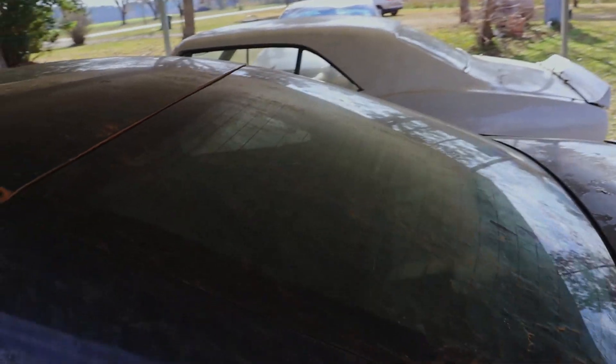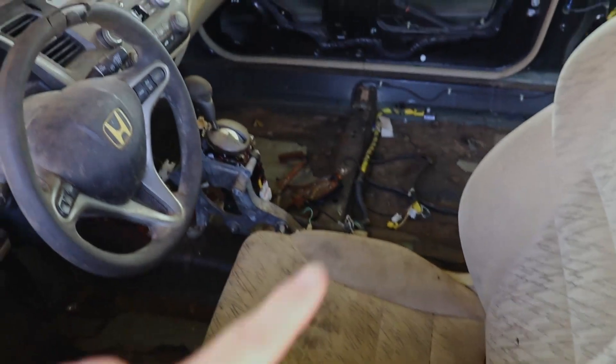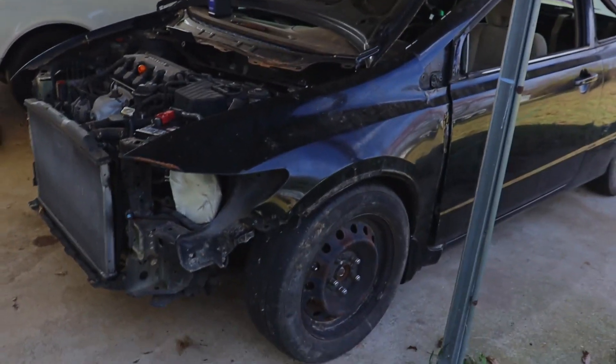We're going to be hopefully racing this at the start of next season. Today what we are going to do is try and get the oil changed. It still has the rear windshield, both door windows — the front windshield and back side windows are already out. We also have a sunroof that we need to take out. So we're either going to do the glass or try to reattach the front bumper.